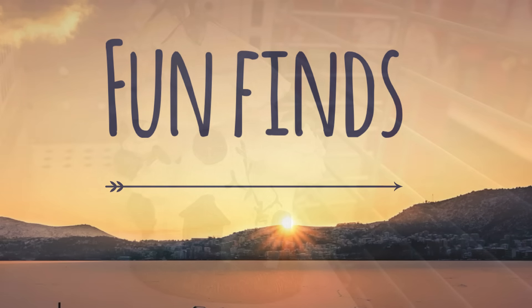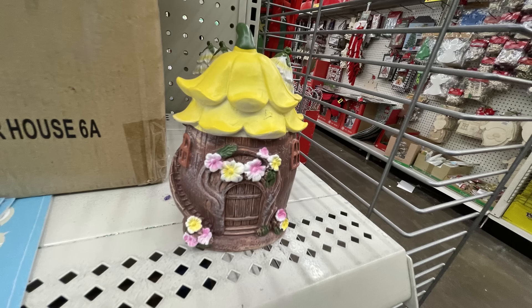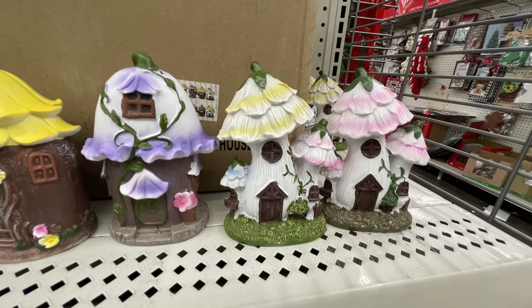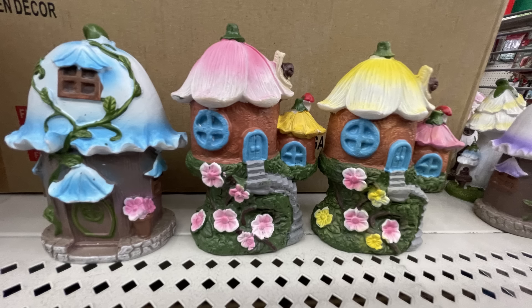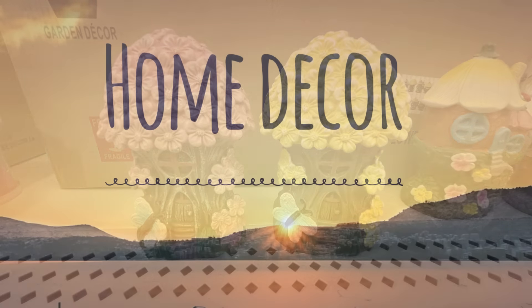For fun finds, we mostly had these little fairy garden houses which are new out for springtime. We've got floral houses with the pink flower, the yellow flower with the white house, a tree trunk with yellow flower, and green, yellow, and purple flower options. These are decorated all the way around the back with little details of flowers, steps, windows, and little doors.